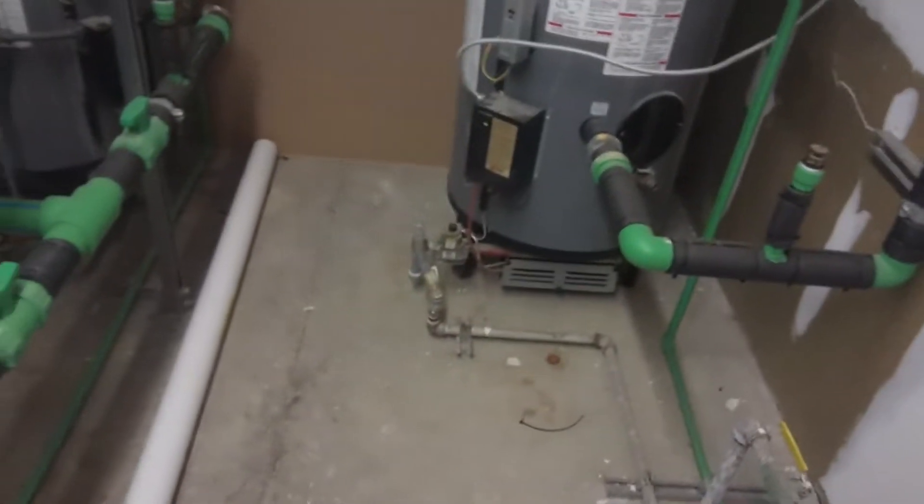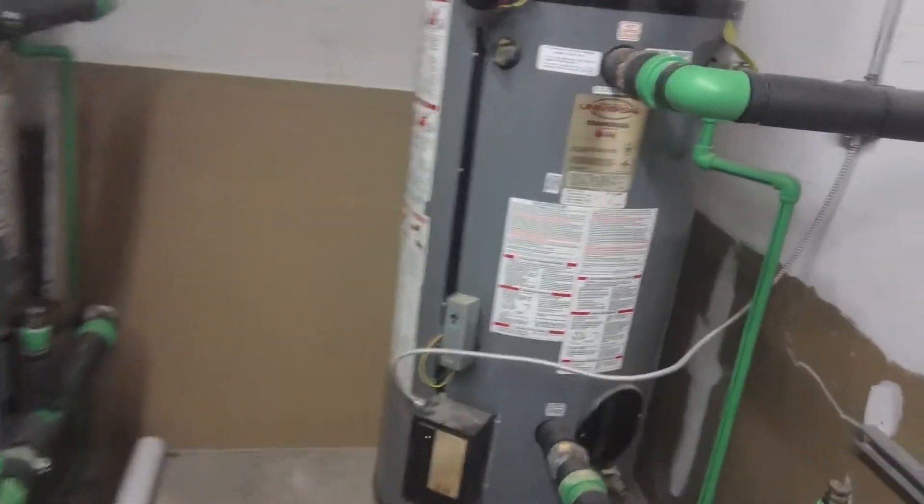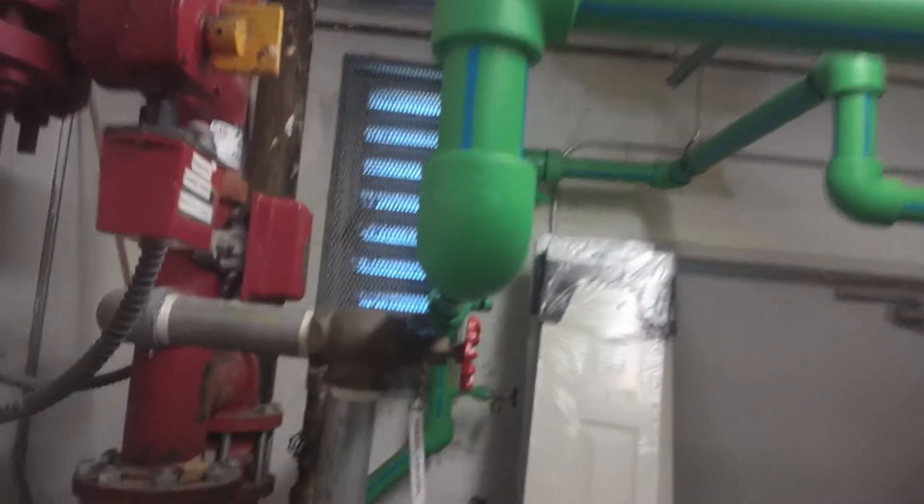Yeah, this is our common area boiler room right here. We did have the gas cut off the other day because we didn't get refilled on gas — there was a communication error with the gas company.